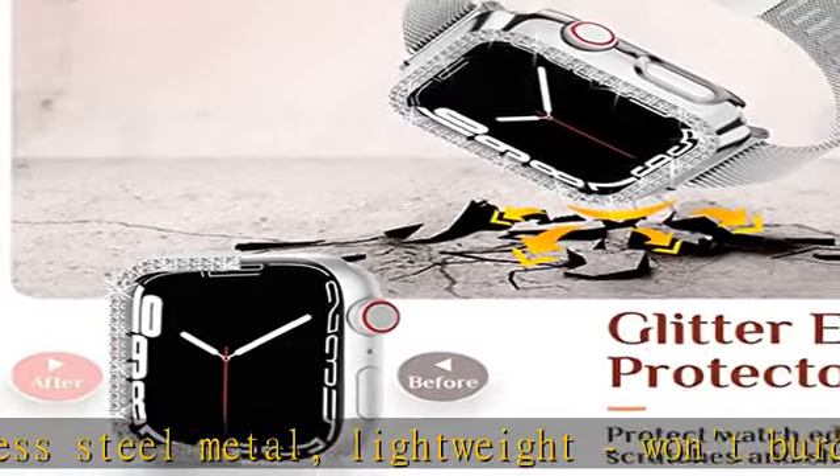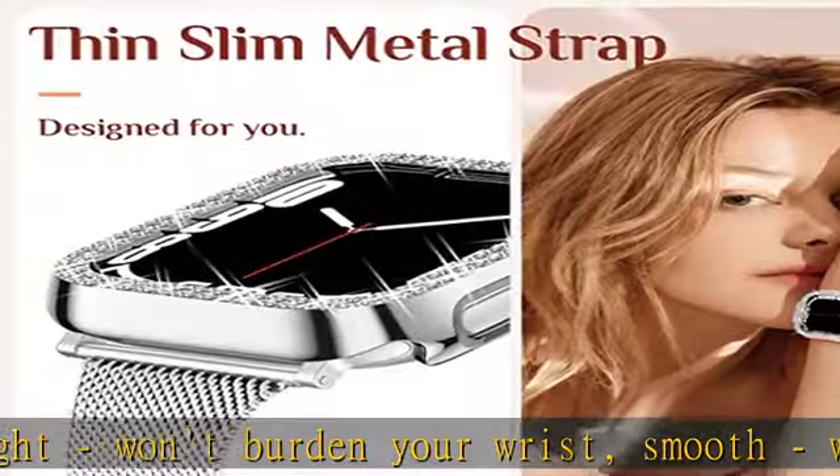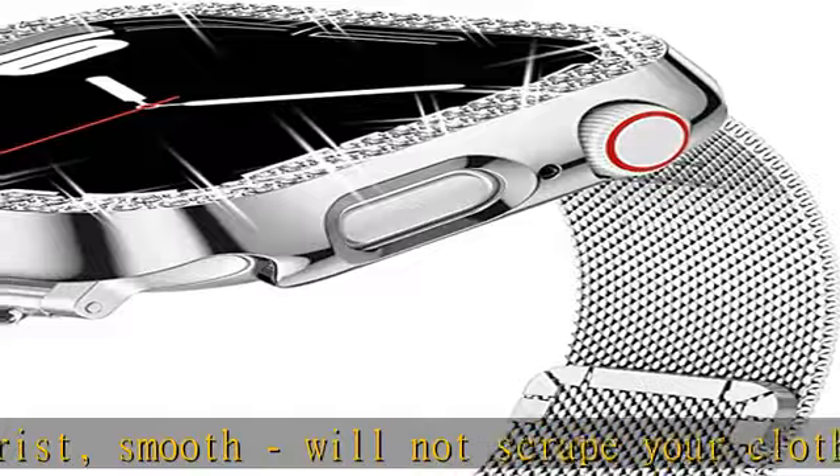No Screen Protector — this case mainly protects watch edges from scuffs and scratches. Best Gift: perfectly fits for women and girls, from party to work.